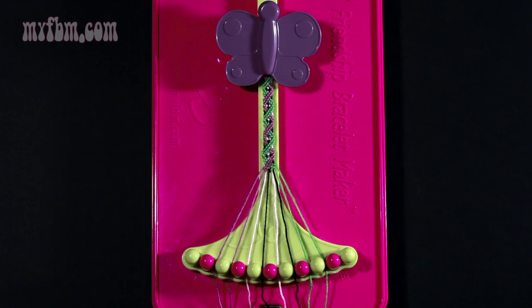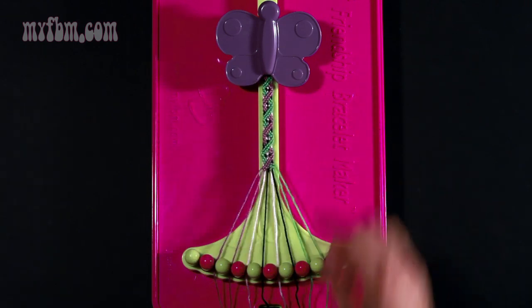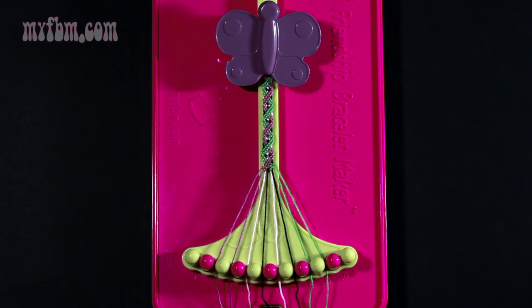This now completes your double helix pattern. As you can see, the green and purple are now interlocking. You'll continue this pattern until the bracelet is long enough to fit your wrist.